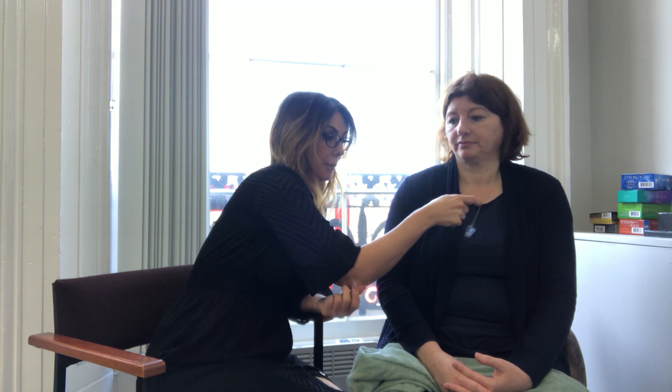We might ask a client, if the solar plexus shows as imbalanced, 'What's happening in your life right now that's causing you to feel powerless, or where you're asserting your will over others?' Janet responds that she's been through a lot of changes recently, which could well explain the imbalance. We would obviously work with the client to help address that, then move up to the heart chakra.